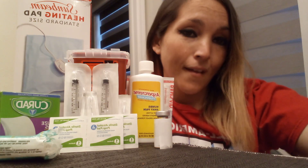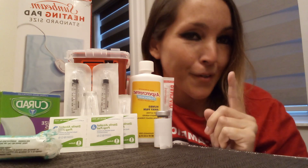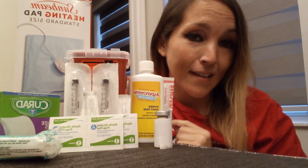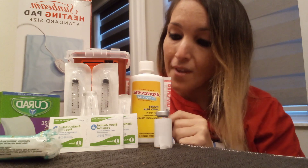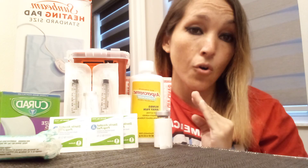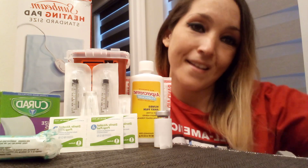You know what they say, what doesn't kill you makes you stronger. Welcome, guys. Before we start, I would like to remind you that my videos are for entertainment purposes. This video has some tips and tricks that I personally do, but it's no medical advice. You need to consult your doctor before you do anything.